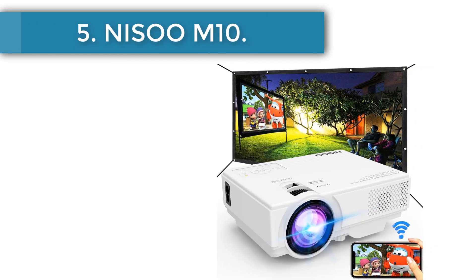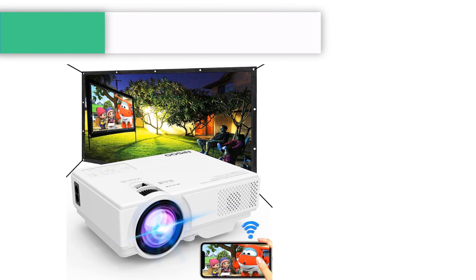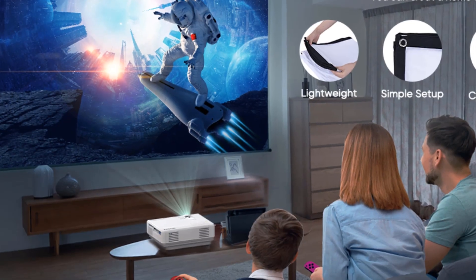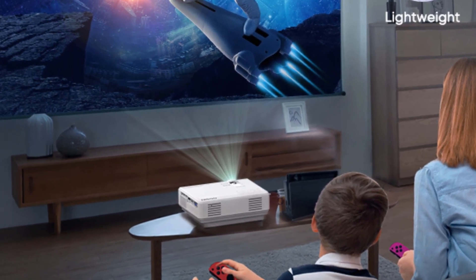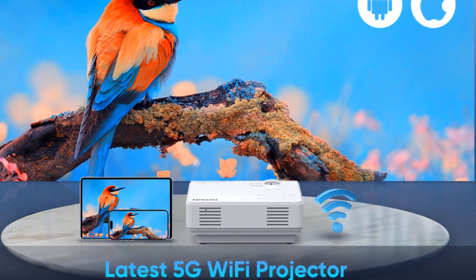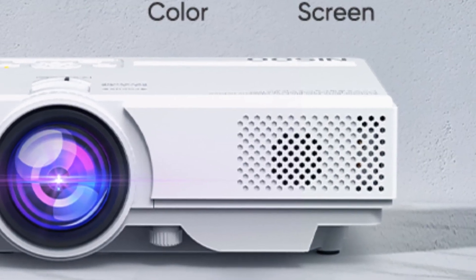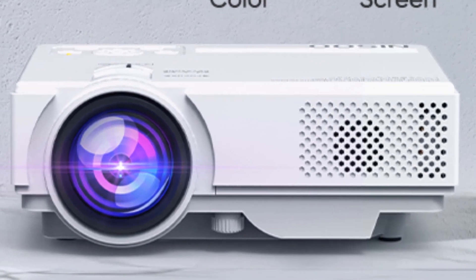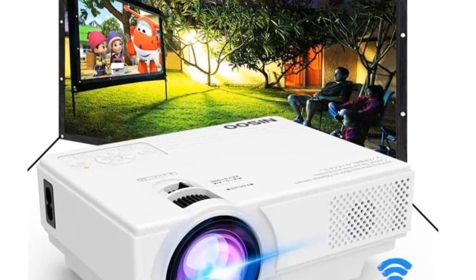Number 5: Nisu M10. The Nisu M10 is a phenomenal value. For less than $100, you'll get both the projector and a 100-inch outdoor screen — basically everything you need for backyard movies. Best of all, it's Wi-Fi enabled, letting you send content to the projector wirelessly. The only caveat is that you can't mirror content from protected apps including Netflix and Hulu, though you can still watch those services via its HDMI, USB, or VGA inputs.